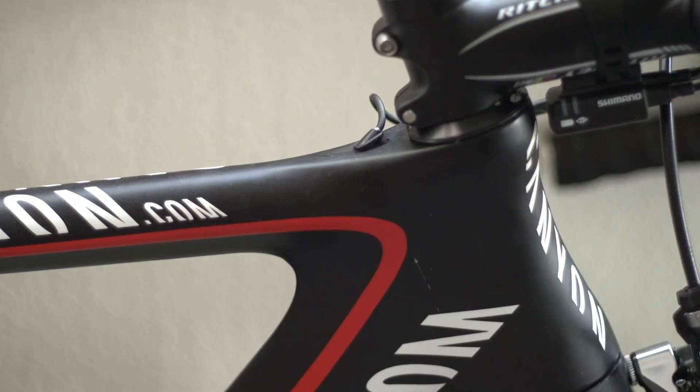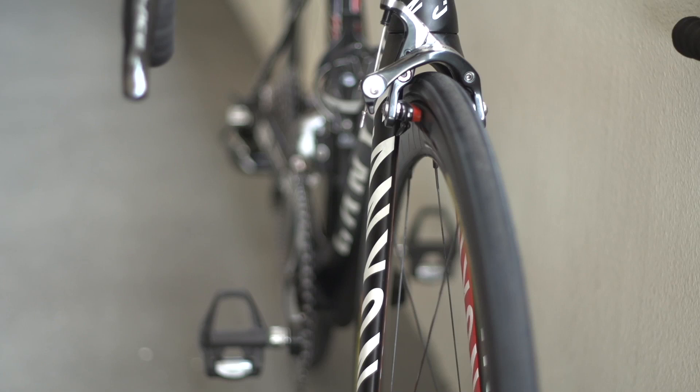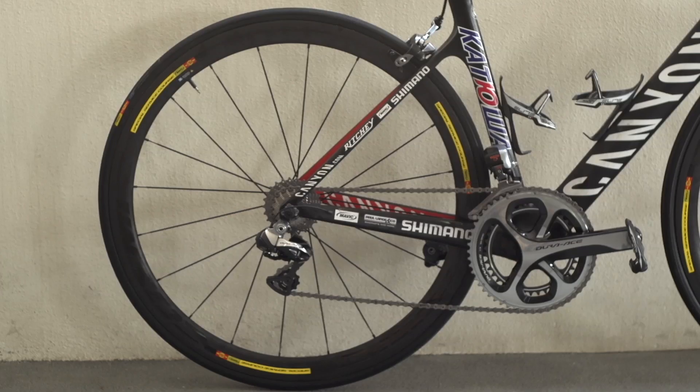This wind-cheating theme continues through to the slim Aeroblade SL carbon forks. Another striking feature of this full carbon frame are the seat stays, which join the frame lower down the seat tube for added stiffness.